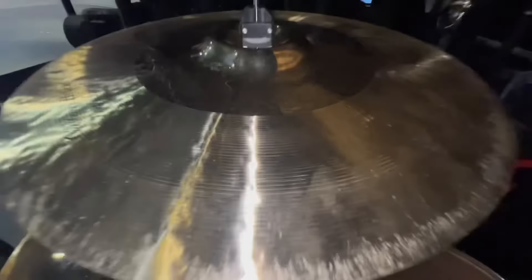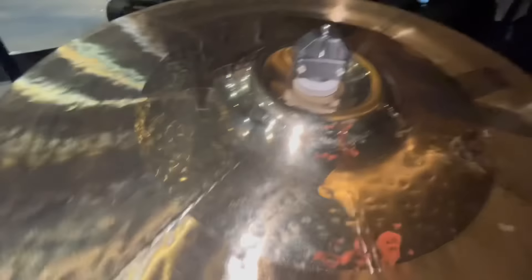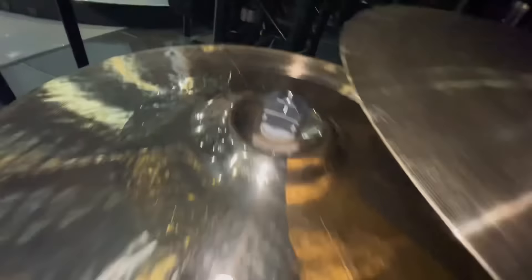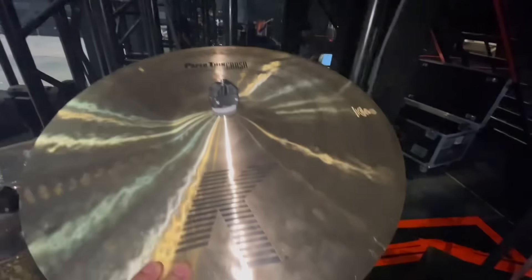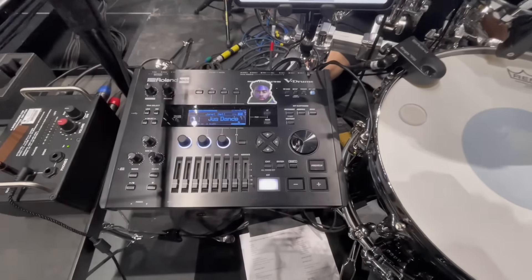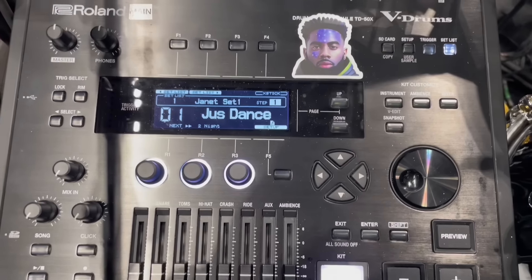And above that, I'm using the K-Trash Mash — this is a 19-inch cymbal. I love this, it's one of my go-tos even in my studio. And then above that, last but not least, I'm using the Paper Thin Crash 19-inch. I love it — I love the feel of it and I love the sound of it.